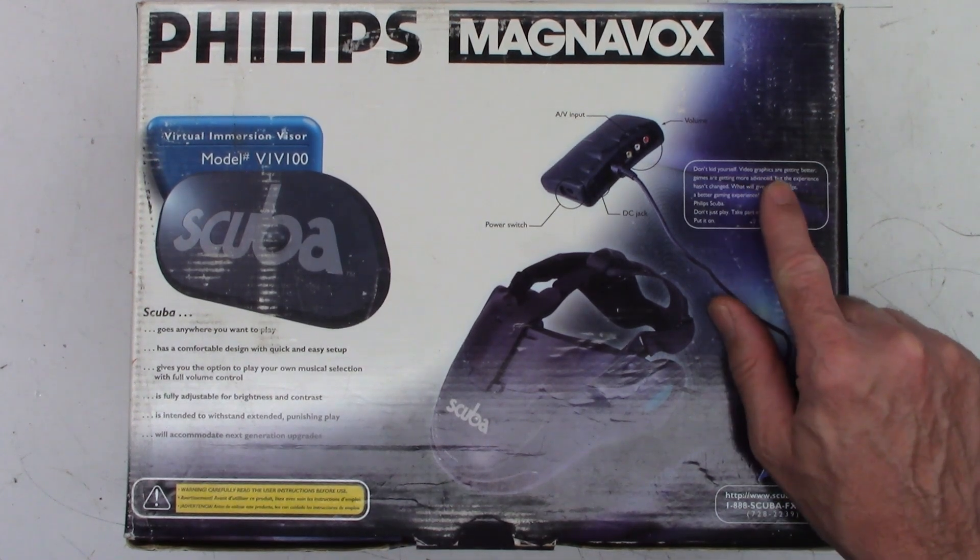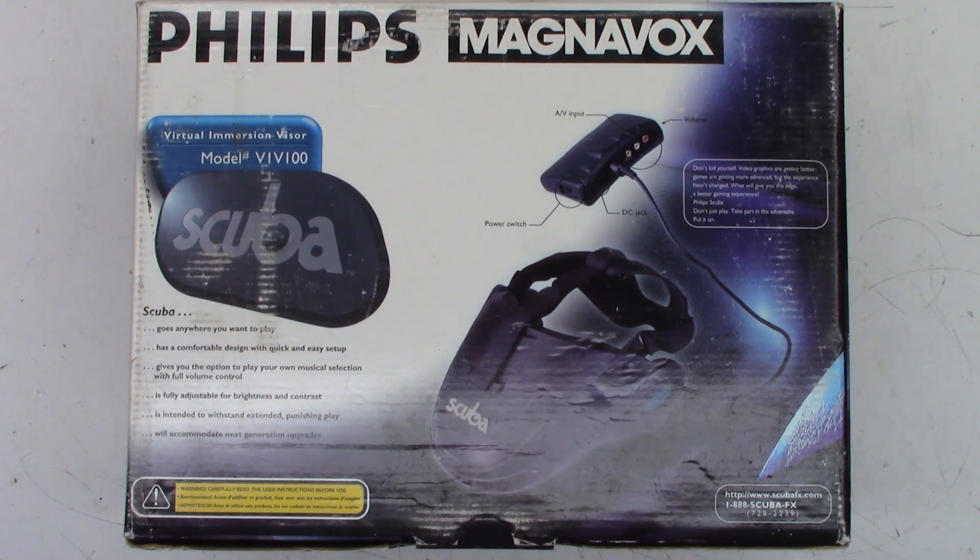Don't kid yourself. Video graphics are getting better. Games are getting more advanced, but the experience hasn't changed. What will give you the edge? A better gaming experience. Philips Scuba — don't just play, take part in the adventure. Put it on.